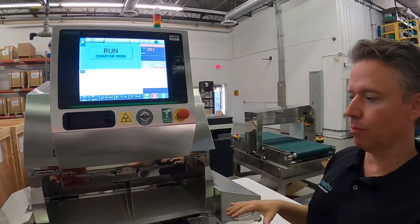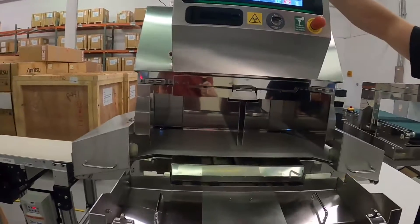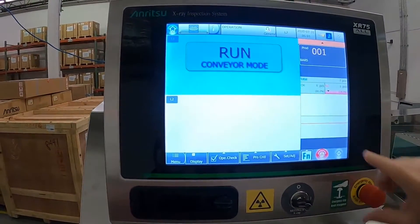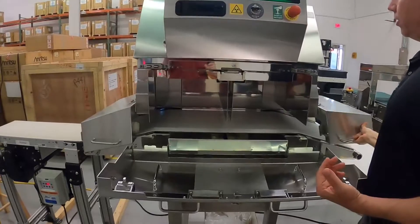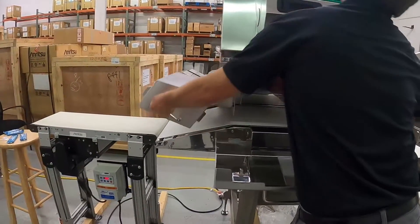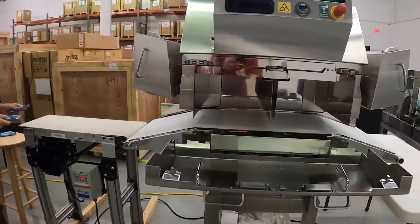Now we're going to look at how the system actually inspects product and why this solution is unique. As you can see on the screen, we're running in conveyor mode, which locks out the X-ray system but still allows the conveyor to work without any risk to the operator. We can open up our door and covers and see the product transfer through the system.